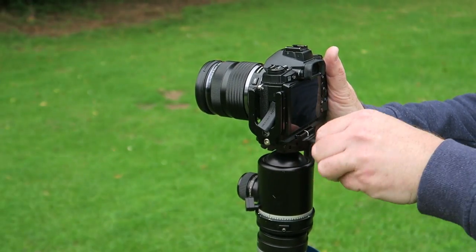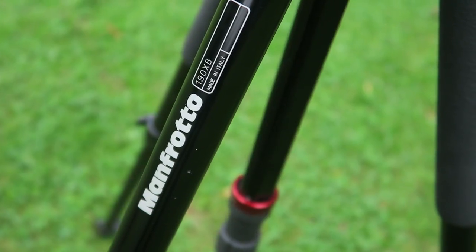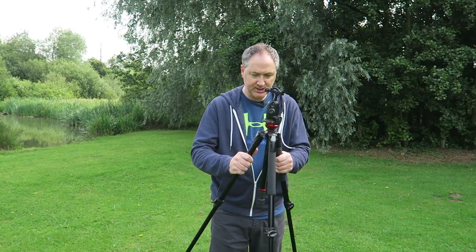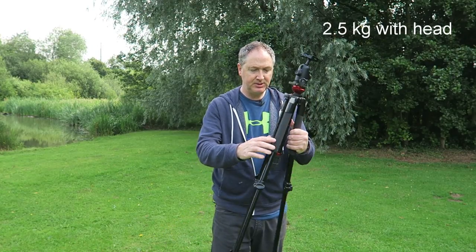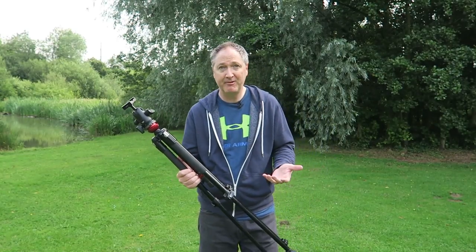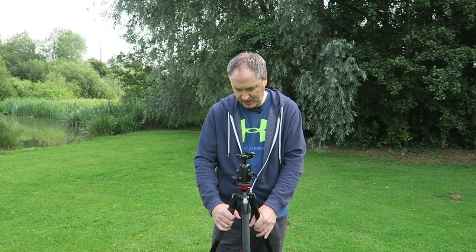Next up is my slightly lighter tripod — again Manfrotto — the Manfrotto 190 XB. The XB again meaning it's got the standard central column and can't be placed horizontal at the top. This is a lighter version of the bigger 055, and it's more suitable when I want to carry it for longer distances, or when I'm shooting in the urban landscape and carrying it around all day.